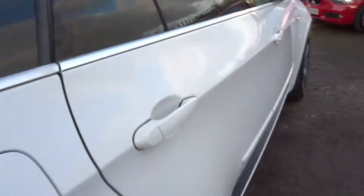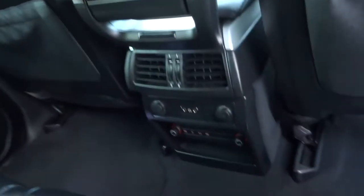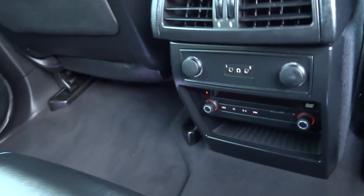It's also got a reversing camera as well as reversing sensors front and back with a graphic on your media interface. In here we have DVD rear entertainment, gorgeous black leather interior, ISOFIX, and there we have a centre armrest that comes down.